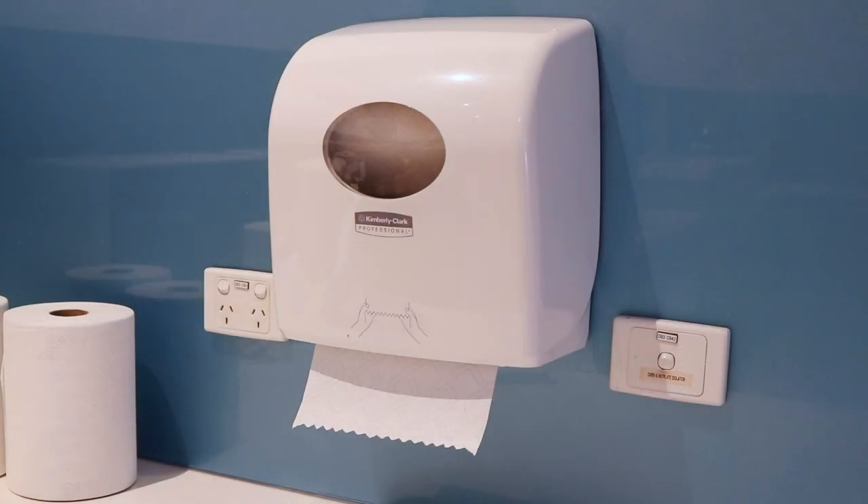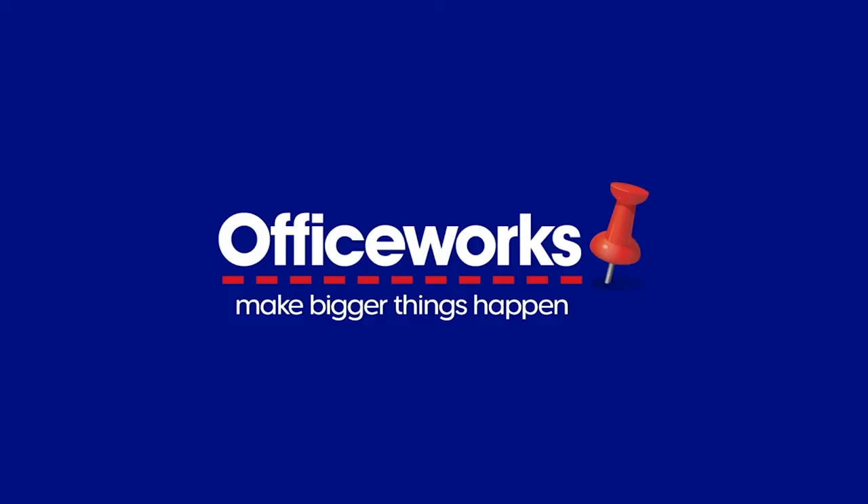Add the easy to use Kimberley Clark Aquarius PBS Slim Roll Paper Towel Dispenser to your washroom. You can buy one online or at Officeworks stores today.